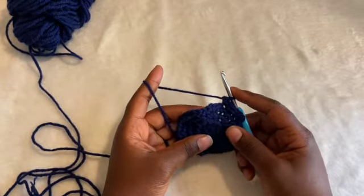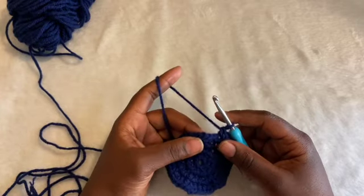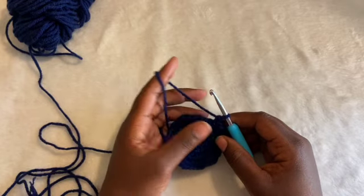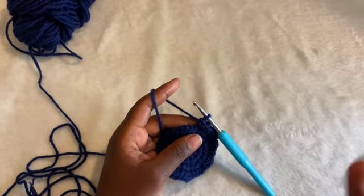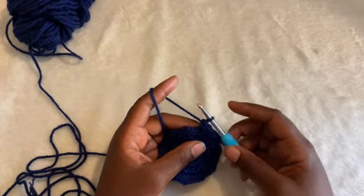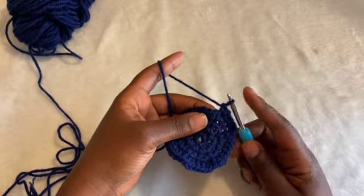What you'll realize if you're counting one by one all the way around is that it's divisible by five. I know it sounds like a lot of numbers and math, but it's just a helpful tip. You don't have to do this — you can use stitch markers or whatever helps you. For me, I don't have the materials, so this is what I do. It's just easy.